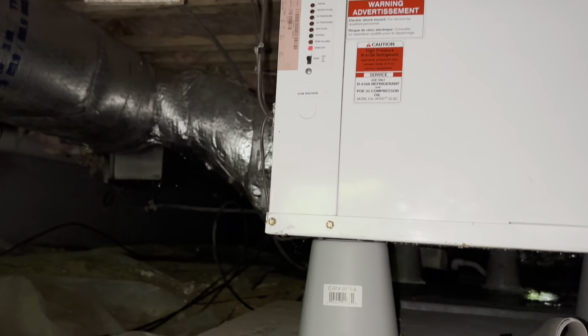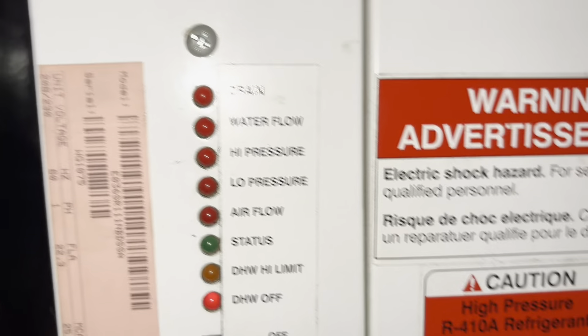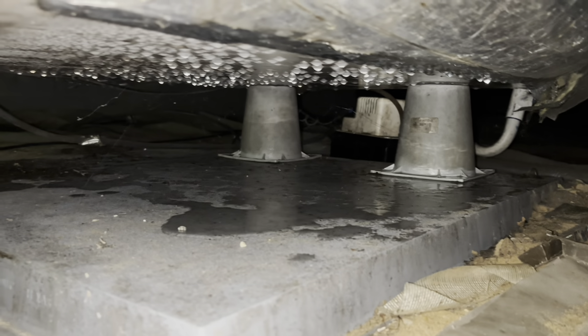Just getting into the crawl space. We have an airflow flash — it is a package system. There's a programmable flushing timer, and I have something over here I'm not sure what that is. Nothing running at the moment. This is where our air filter goes. We've got a little bit of water down here — I wonder if this thing has been freezing up.